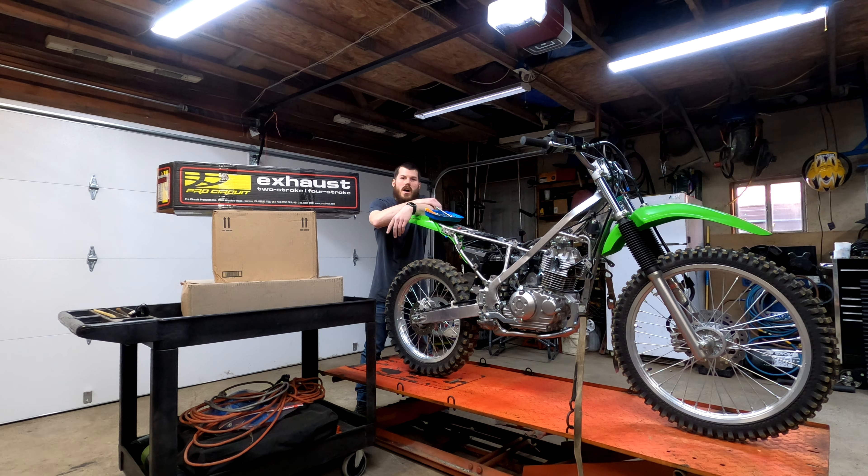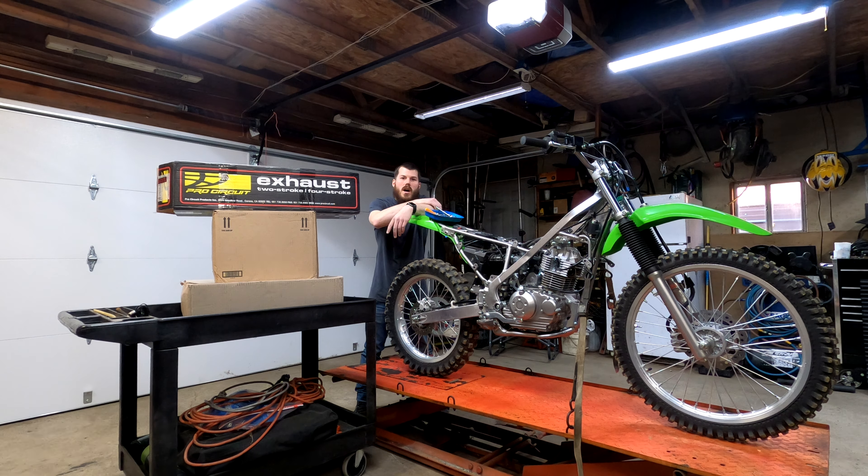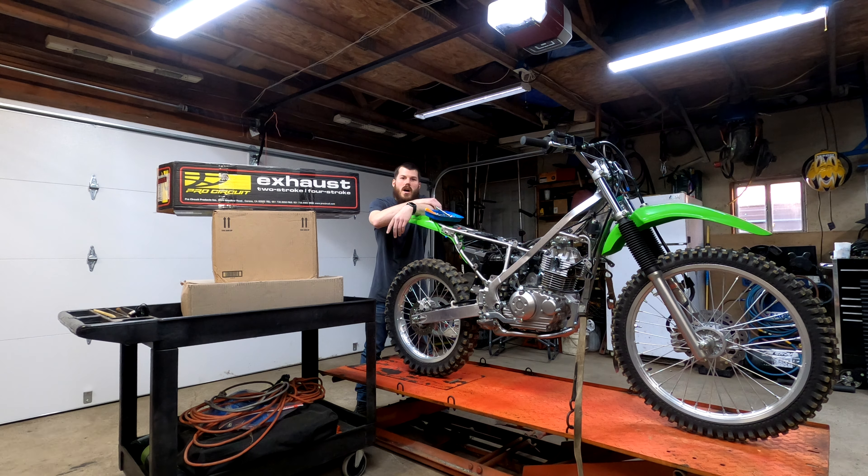I also got ProTaper Fat Bar Adapters — they're universal. If you've ever done a fat bar swap, you'll know these take it from seven-eighths to one-and-one-eighths, so you can run the bigger bars. They also add about three-quarters of an inch of rise, which is really nice. We definitely need that since we are an adult on this bike. The only thing I do not have coming in today is the actual bars themselves, which sucks, but they'll be sometime next week.